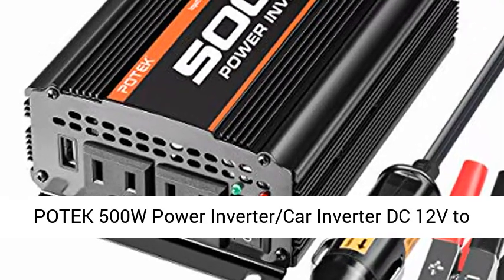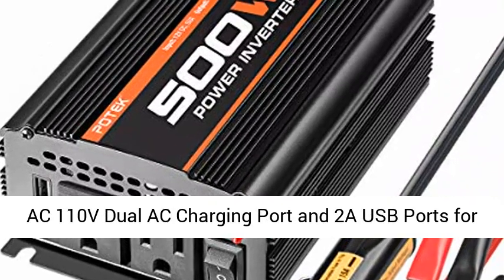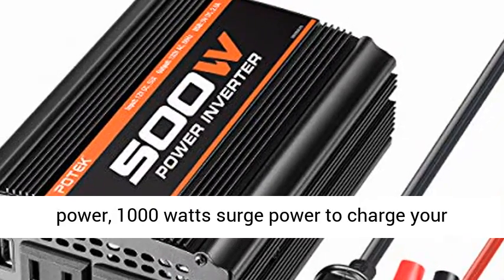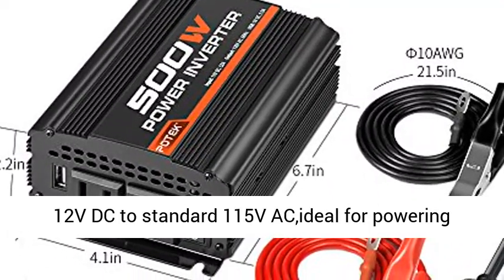Patek 500W Power Inverter Car Inverter, DC 12V to AC 110V, with dual AC charging ports and 2A USB ports for laptop and smartphone. Provides 500W continuous power and 1000W surge power to charge your multiple electronic devices on the go.